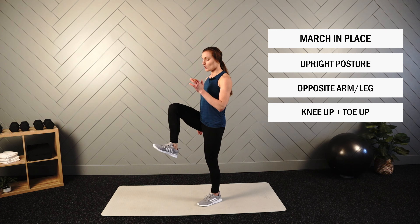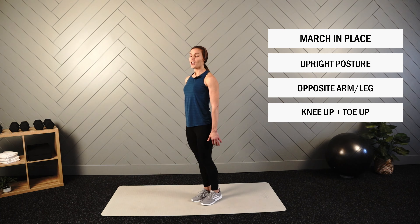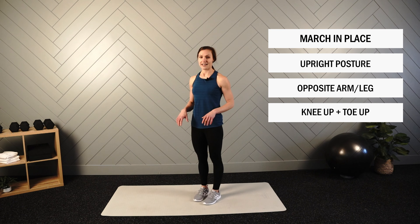So toe down or neutral — we want to drive knee up, toe up, and then switch. For this movement, we'll put 20 seconds on the clock and we'll begin.